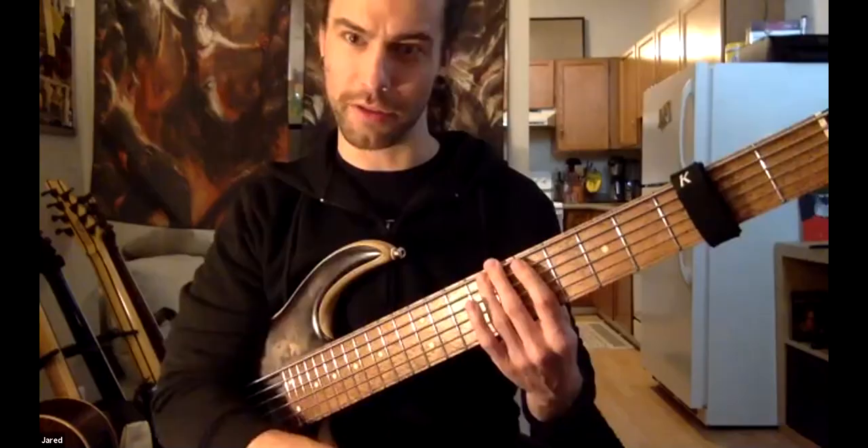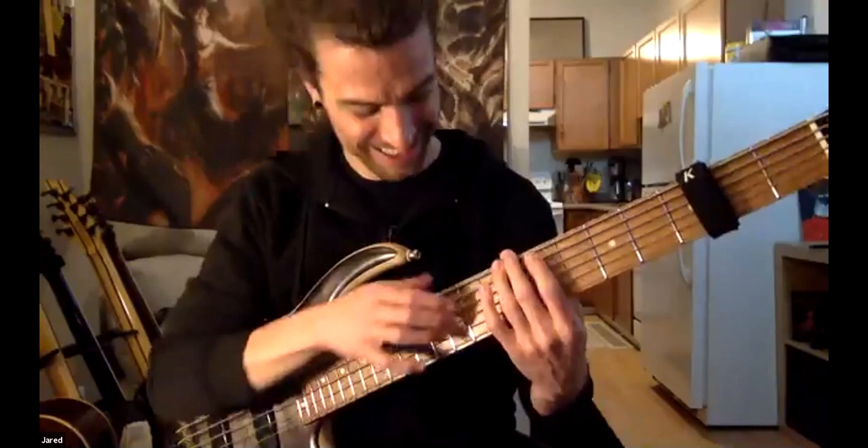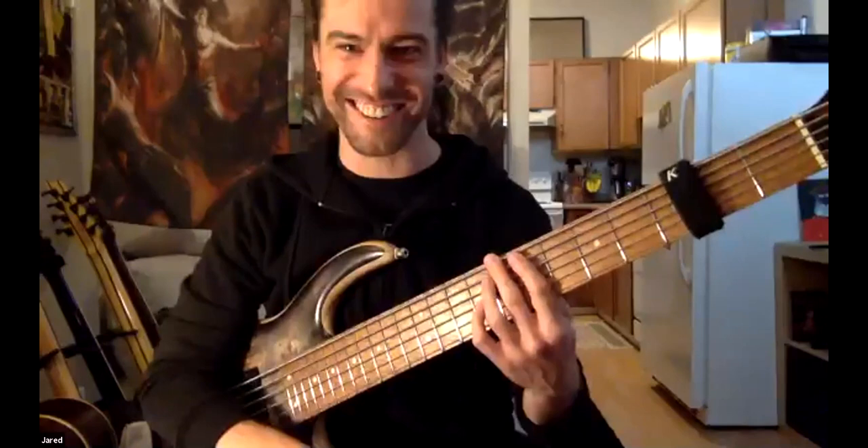I'm going to start with my second finger on my left hand. I get root and third with the left. The G's in there too. I'll try that. It takes me a second. That's all right.